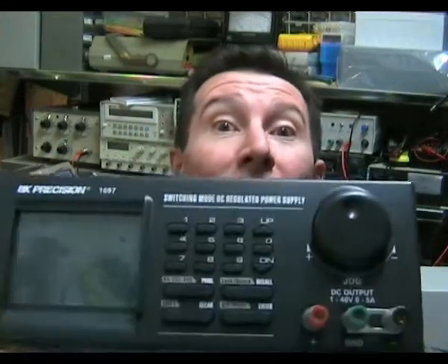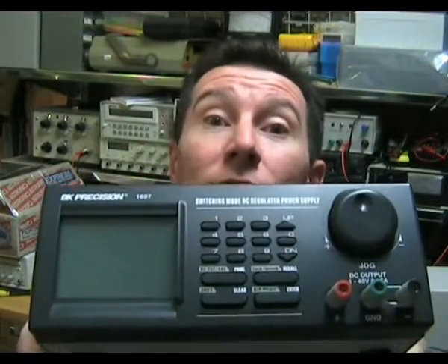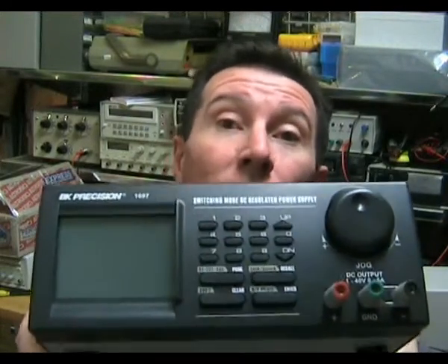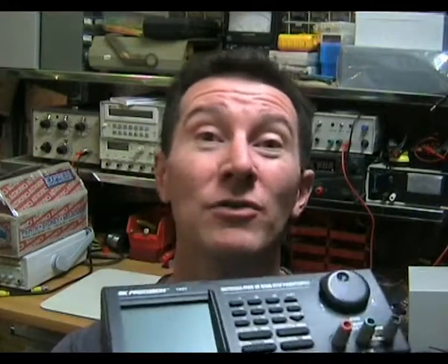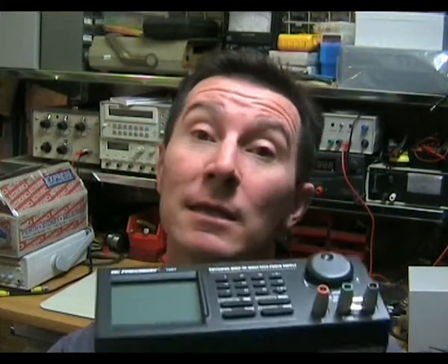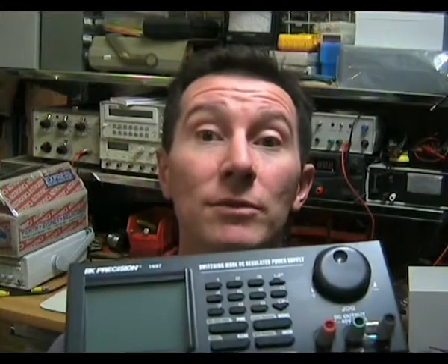It's equipment review time again, and this week I've got a lab power supply — the BK Precision 1697 Switch Mode DC Laboratory Power Supply. You may not have heard of BK Precision before, but they make a fairly comprehensive range of gear: not just power supplies, but multimeters, oscilloscopes, electronic loads, and all sorts of stuff. They're a Canadian company making decent low to mid-range test equipment. So let's check this one out.